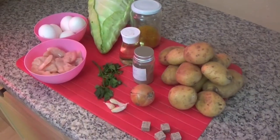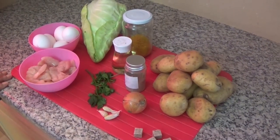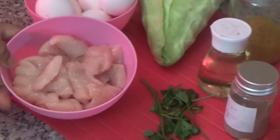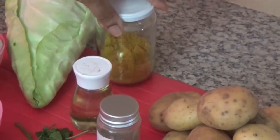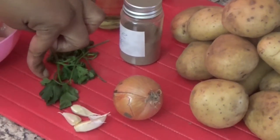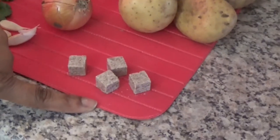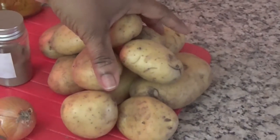I will eat my roti today with these ingredients here. I have cabbage, 5 eggs, 250 grams of chicken breast, curry powder, oil, black pepper, some celery springs, garlic, little onion, 4 basic broth cubes, and 1 kilogram of potato.